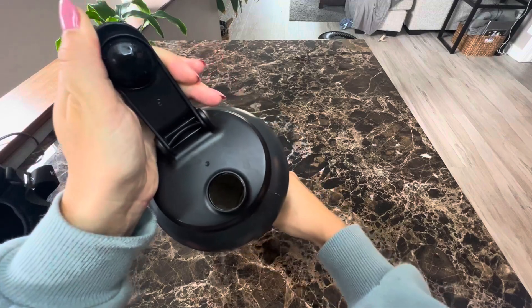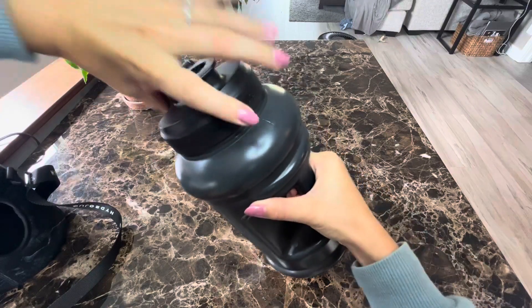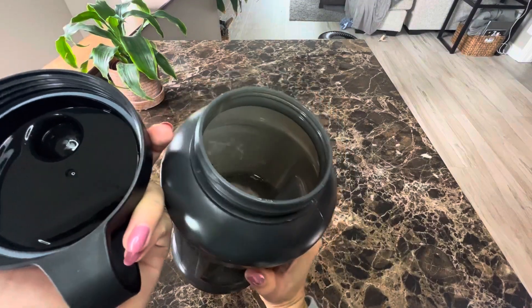You can hear it snap off like that, and you can open it up here. But yeah, if you're trying to drink more water, I do recommend a HydroDog. They're pretty cool.